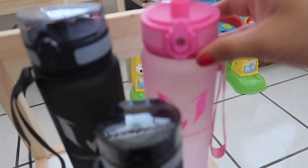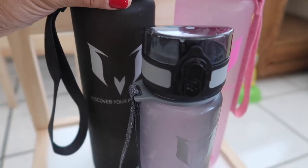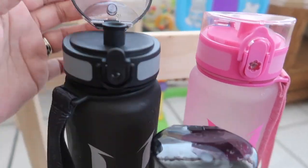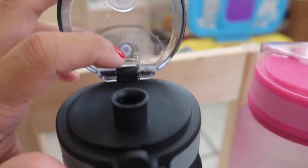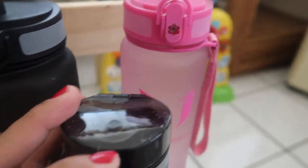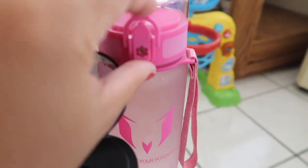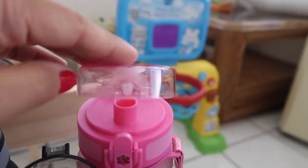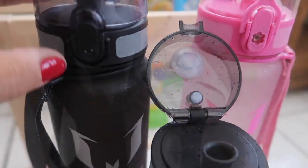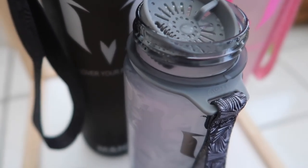The water flow is so fast that sometimes I choke on it. It's easy to clean, and these bottles come with extra rubber gaskets — I don't have them on me right now, they're in the kitchen — but each one came with extras so you can replace them when needed. We're still good since these are fairly new.